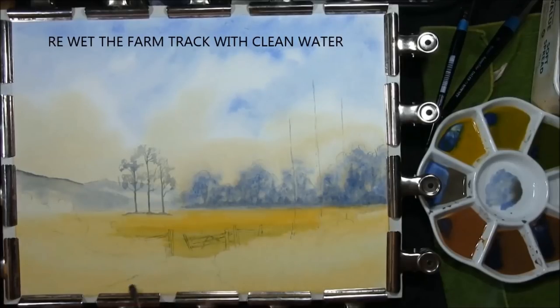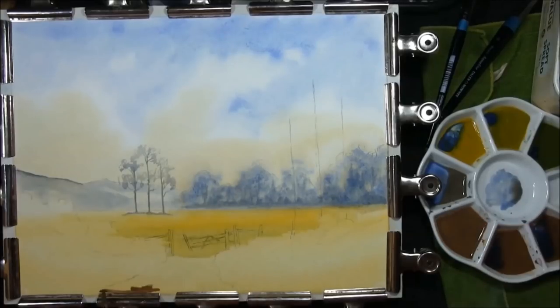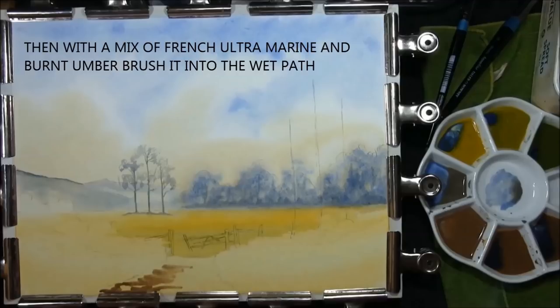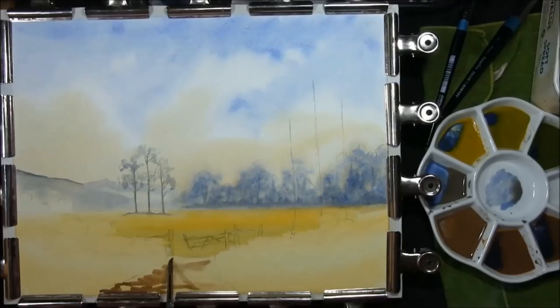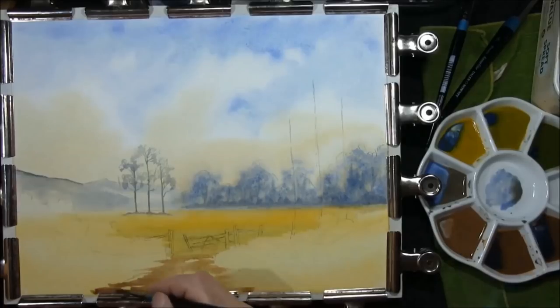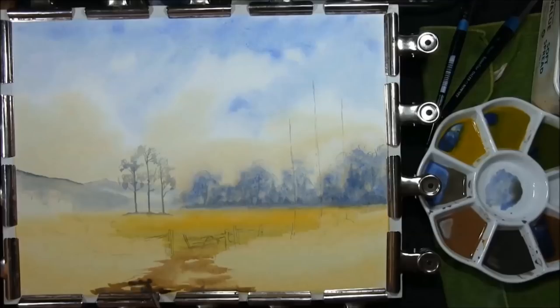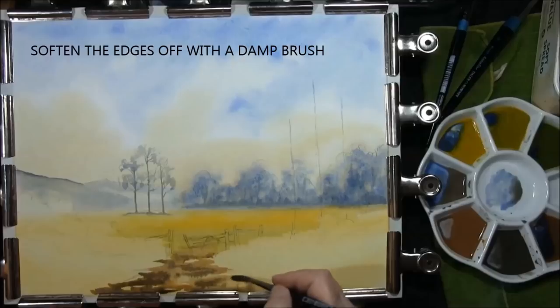Now I'm just going to re-wet the path of the dirt track. This is a mixture of burnt umber and French ultramarine. I just want to touch that and bring it into the field gently. This is a darker mixture of the same colour — French ultramarine and burnt umber. Soften the edges.